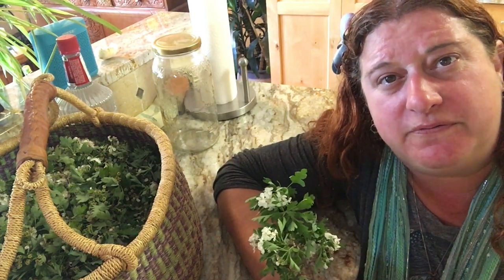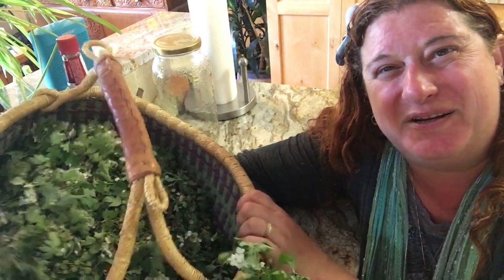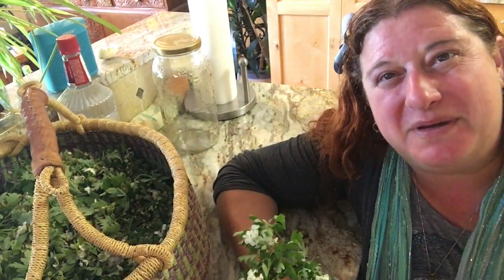So what I'm going to do now is take you out to the field, and we're going to harvest this. You're going to see how I harvest it, and then we're going to come back here and make the tincture.